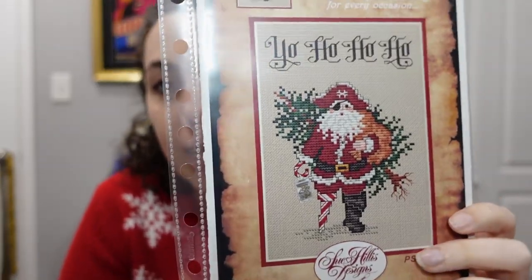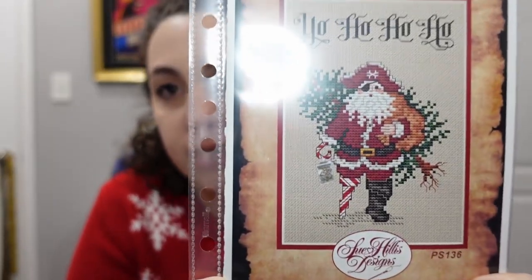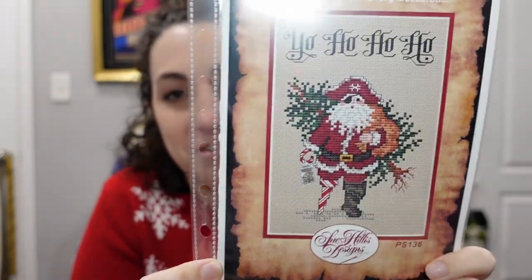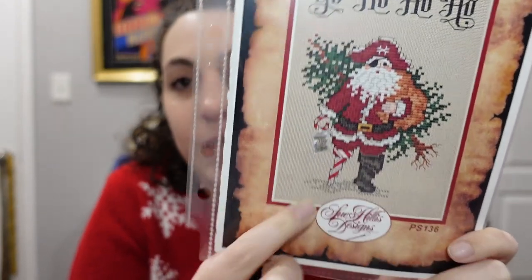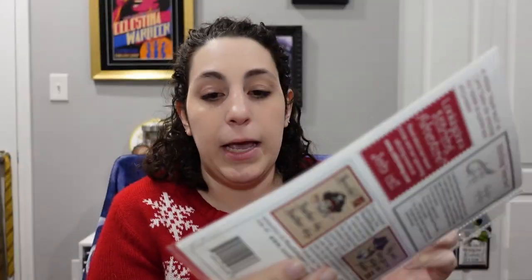This is a pattern I bought at StitchCon this past summer — by Suhillis, we have a Pirate Santa. This pattern is just so fantastic, I love it so much. His leg is a candy cane — come on! And it came with a little treasure map charm, which I love.